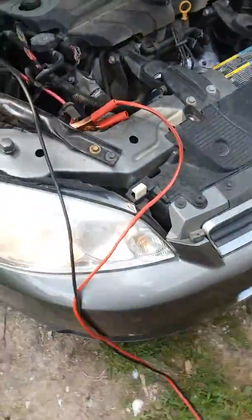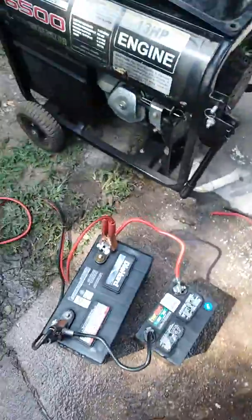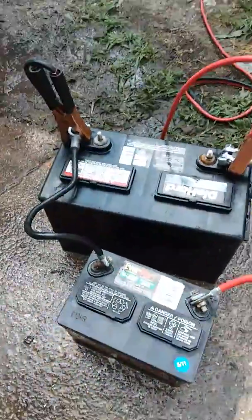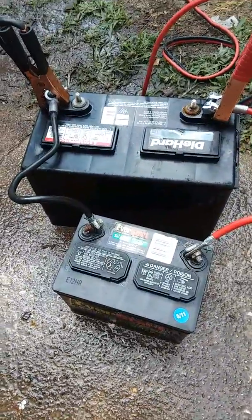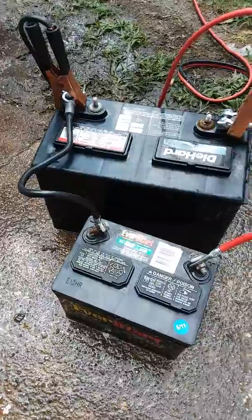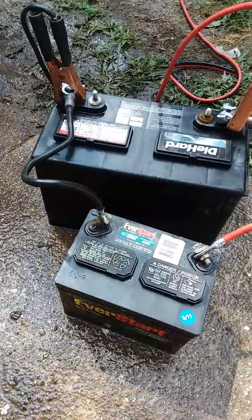All right, so we went ahead and got all the acid and everything put back into these batteries. I got them out here and I just rinsed the tops off them because they boiled out a little bit of acid. I got these wired in series right now so that way they can charge at the same time. It's not going to hurt anything — these are about 12-volt batteries — I don't want to leave it like this too long, I don't want to overcharge either one of them.